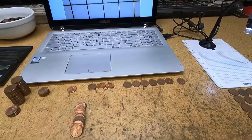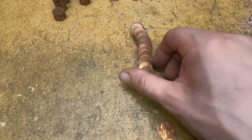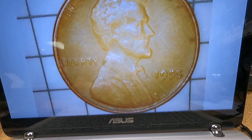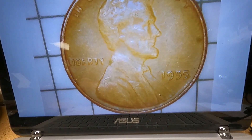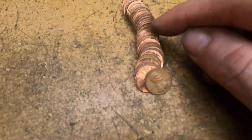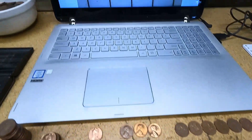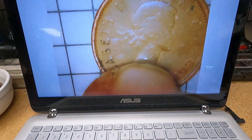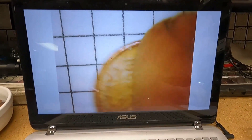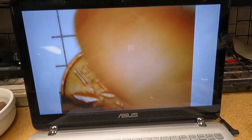Roll 47, wheat cent number 24 — a 1955 Philadelphia, and no, it is not the DDO variety. While I have you here, there's another older Canadian cent with a Laurier portrait. Let me see what date this one is — 1962, just like the last one. Two from that year! This box is absolutely awesome.